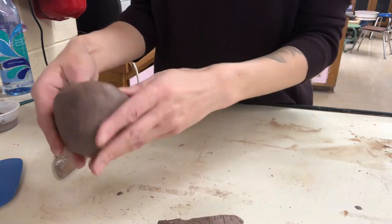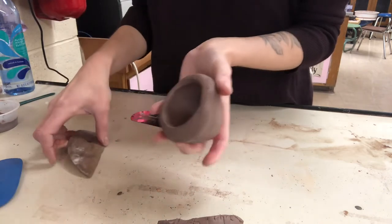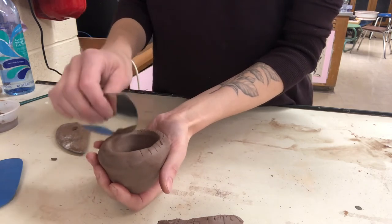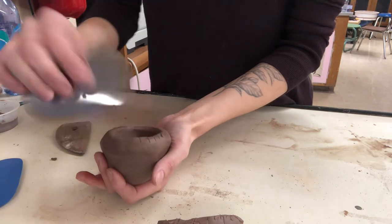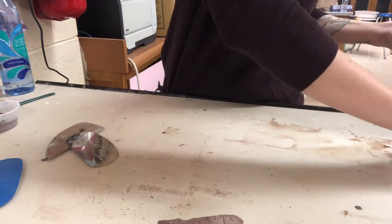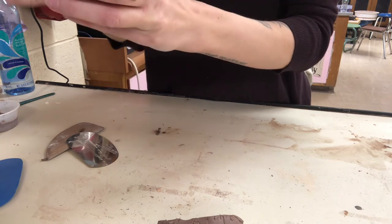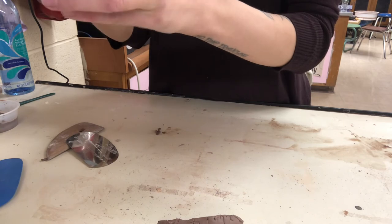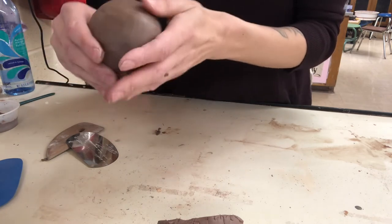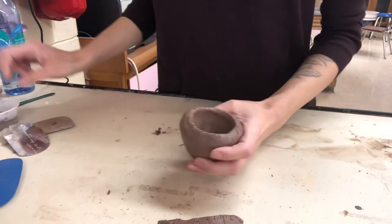The reason we make score marks is so that the slip can seep into those little cracks on both sides — it's going to create a much stronger bond. My pinch pots are fairly thick, not super thin. You want a nice base, but I'm going to carve away a lot of this. If parts are too thin, you can always add a little bit of extra clay. For example, if I have a little crack on top, I can just take a small piece of clay and smooth it in.